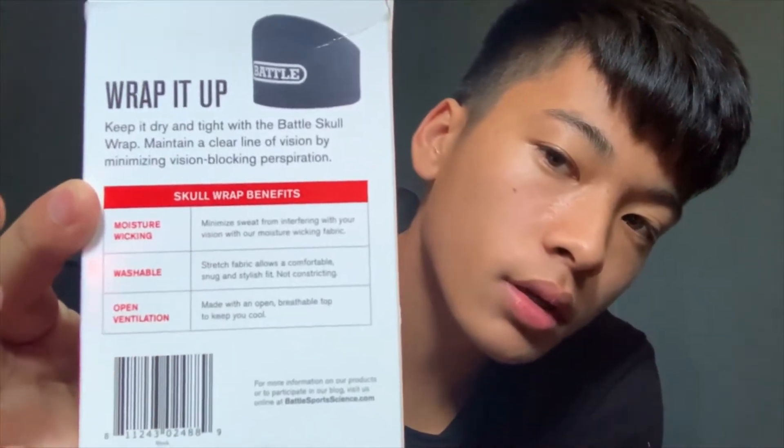You guys want to pause that and read it. Let's get it open. Nothing else in the box, just a headband. As you guys can see, it is the headband.